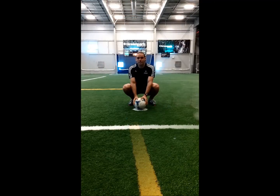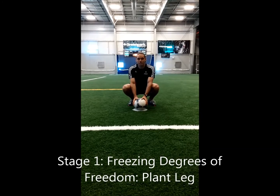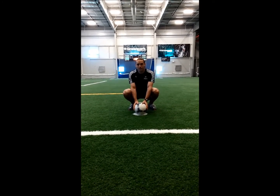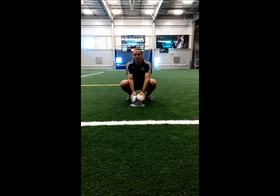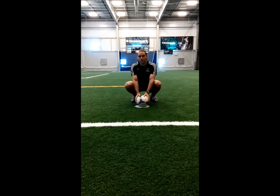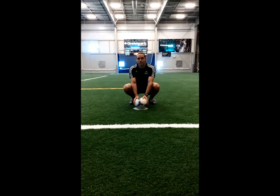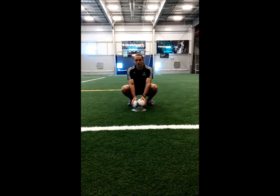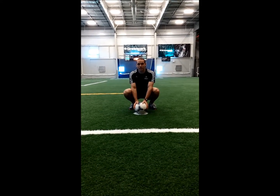The next degree of freedom to freeze is the planting leg. The planting leg must step forward with a hard step. The approach should be at about a 45-degree angle to the ball. The foot should be a little bit in front of or in line with the ball, and the toe of the planting leg should be pointing forwards. The strike with the locked shin and ankle happens only after this hard step.